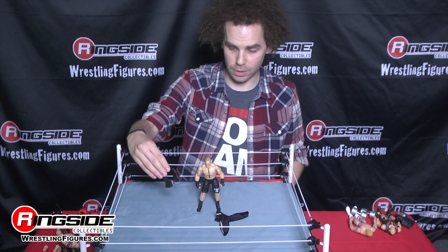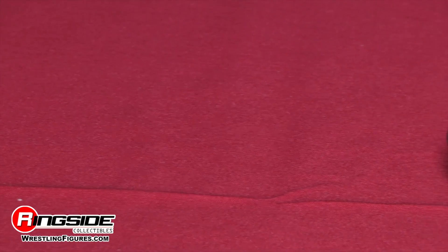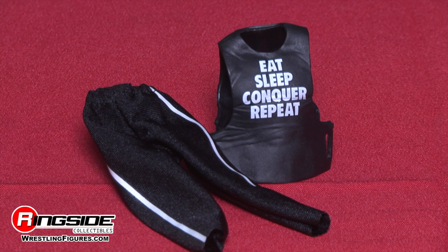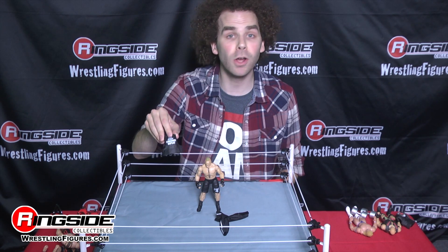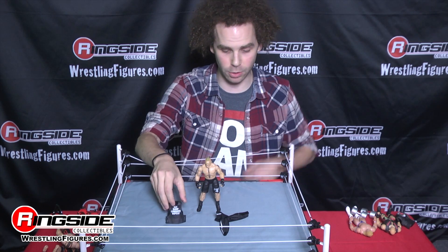Brock Lesnar comes with his Eat, Sleep, Conquer, Repeat shirt. You can have him wear that against John Cena. You can have him wear it against The Undertaker. You can have Brock Lesnar conquer Cesaro if that's what you want. Whatever you want to do, he's got the shirt.